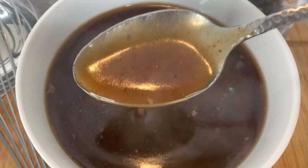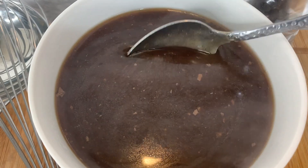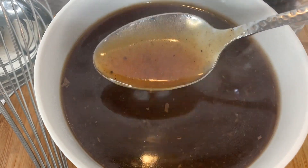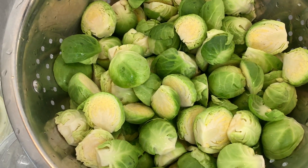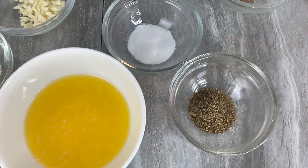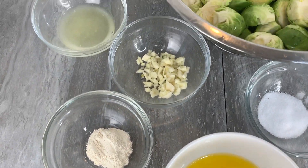Now that our quick and simple turkey gravy is done, we're going to go ahead and make our delicious buttery Brussels sprouts. You can find a list of all the ingredients in the description box below.